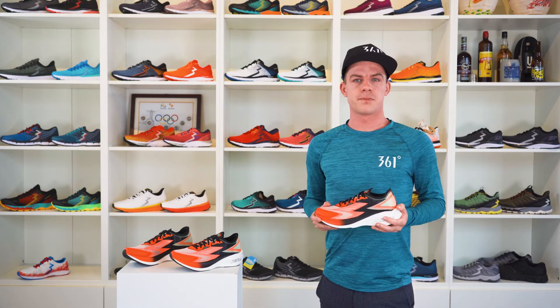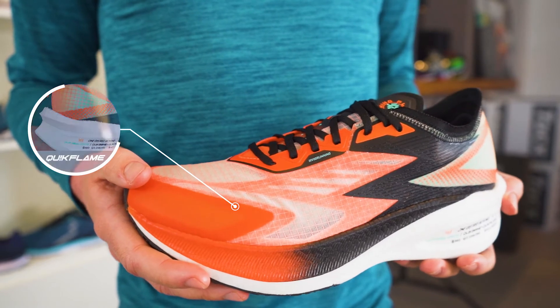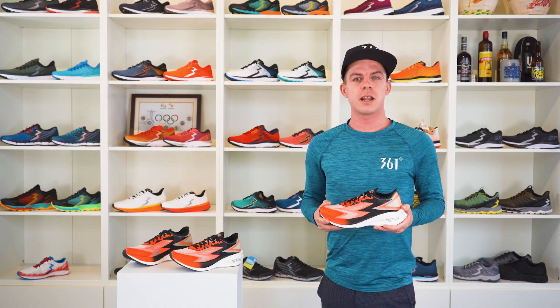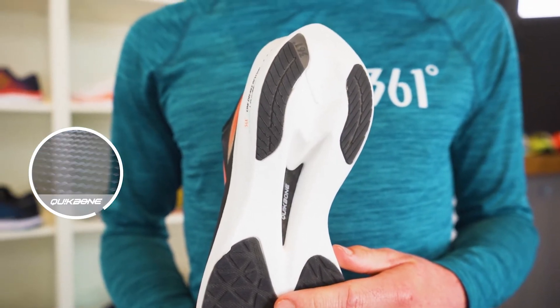So how does it work? We created two layers of Quick Flame foam, which is very light and still very responsive. In between the layers is the curved carbon Quick Bound plate, which provides propulsion in the toe phase of the foot.